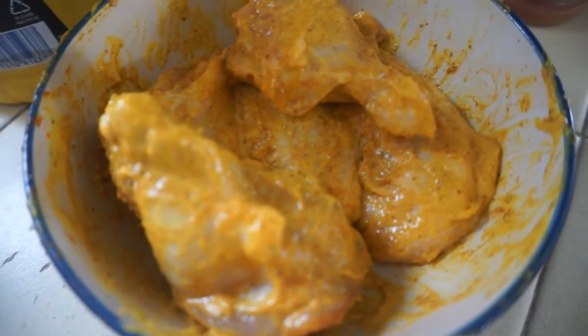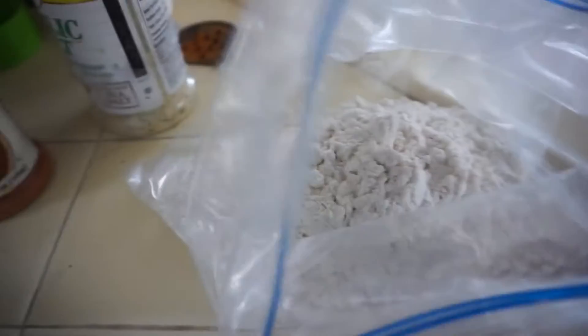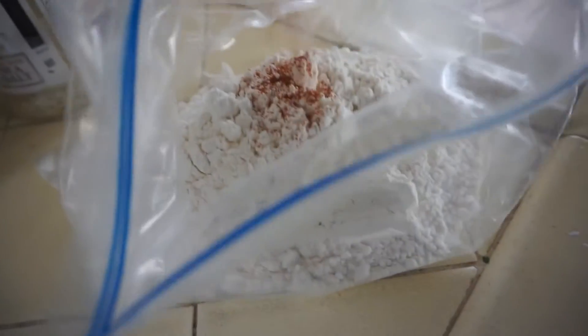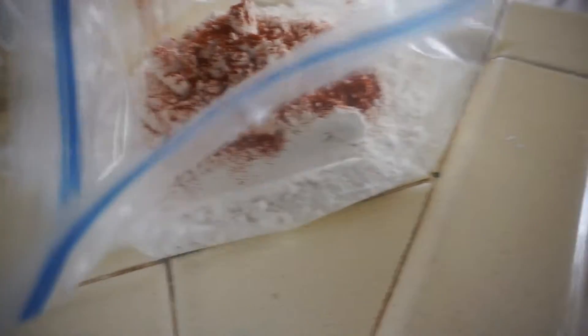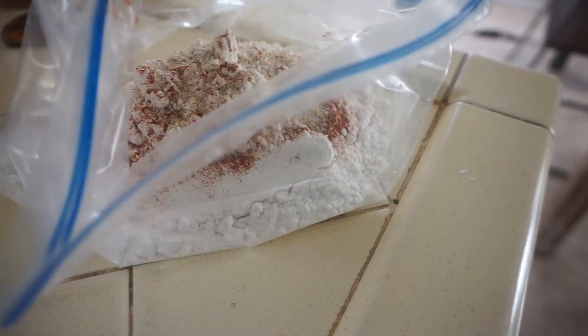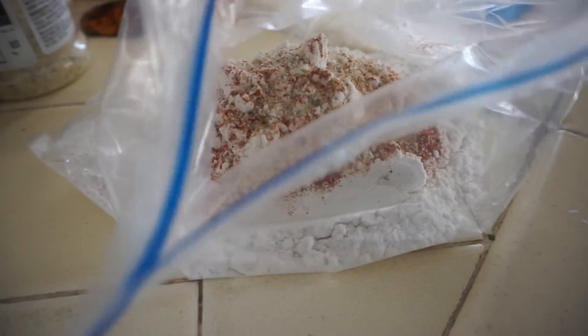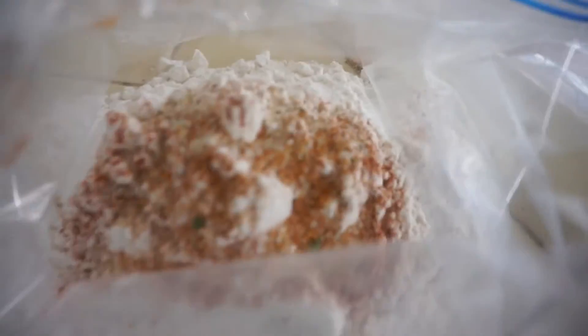Our chicken is coated with our mustard. I do like to season my flour just a little bit — going to hit it with some paprika, garlic salt, and a little bit of Creole seasoning. Throw my chicken in here and we're going to start cooking it.